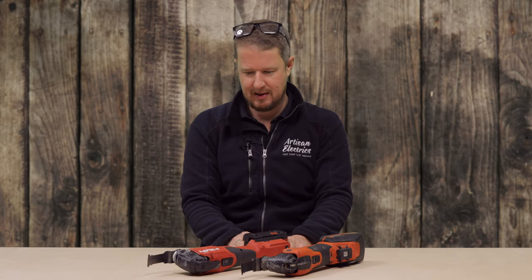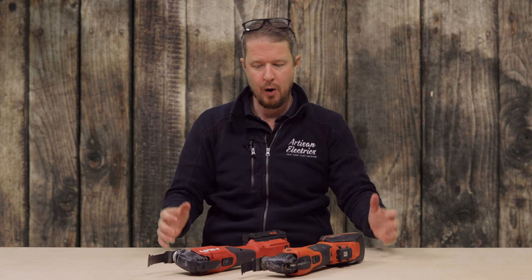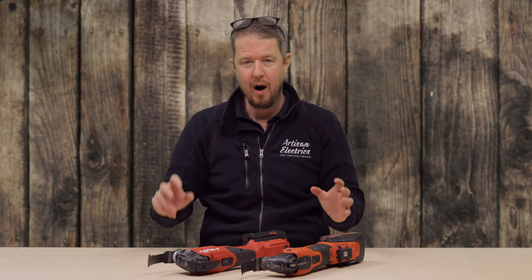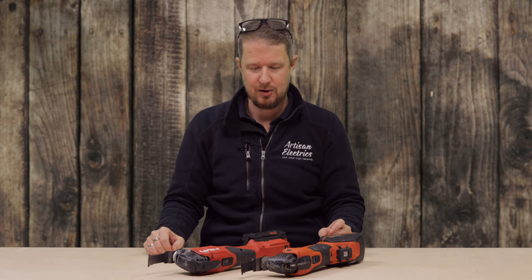We're going to find out in this video — but make sure you like and subscribe because we've done a whole load of comparison videos of cheap versus expensive tools and also premium versus premium tools, to give you guys an overview of what are the best tools out there for electricians.